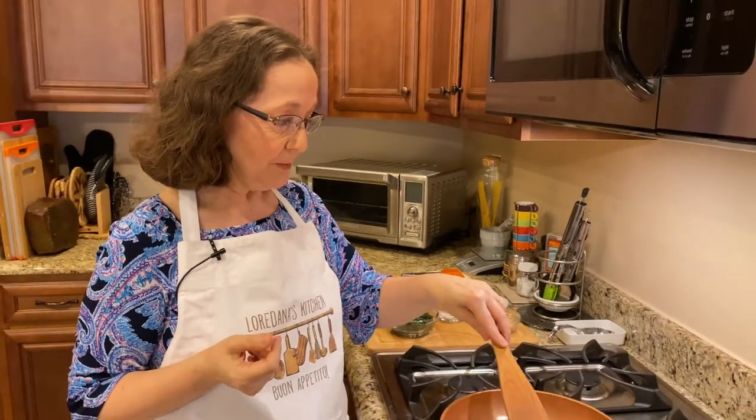Hi, I'm Loredana Hager. Welcome to my kitchen. As you can see, I am cooking something today.